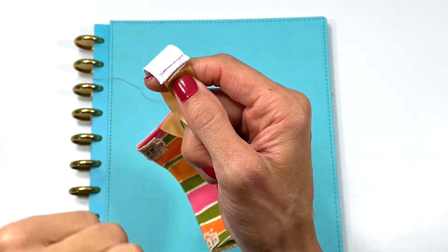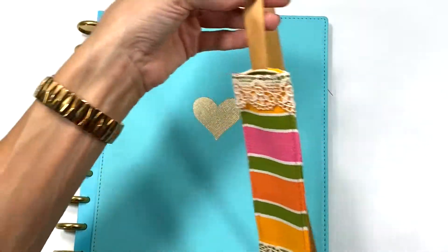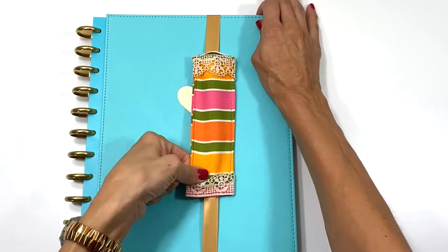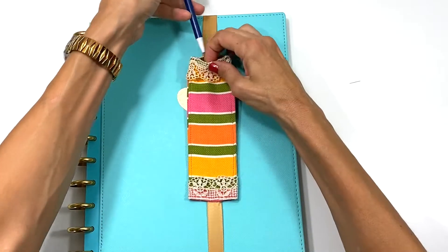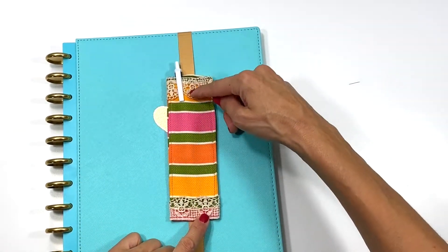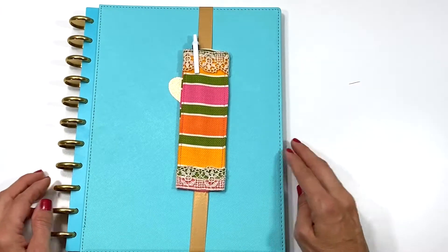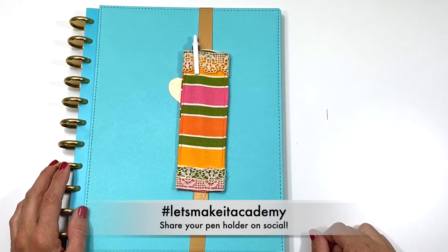Just like that, this pen holder is complete — how easy was that? It's nice and tight, and now you can slip your pens in. Pencils are a bit longer, which is why I leave some space. This is awesome and cute! Thank you for watching this tutorial — I do hope you subscribe. Bye!